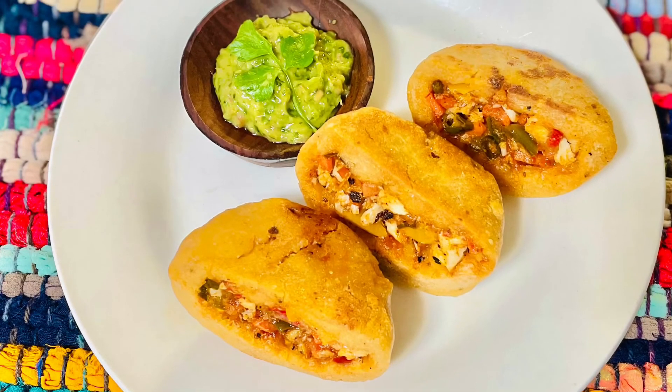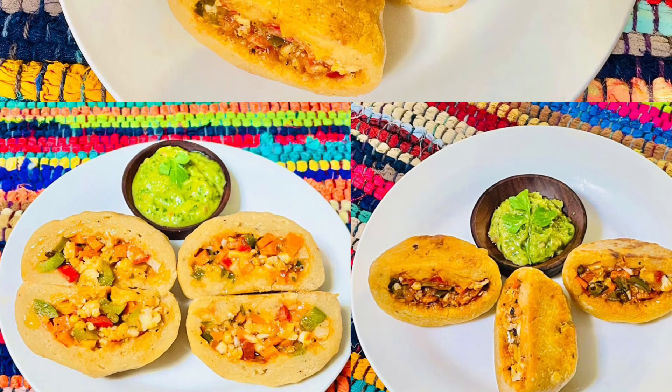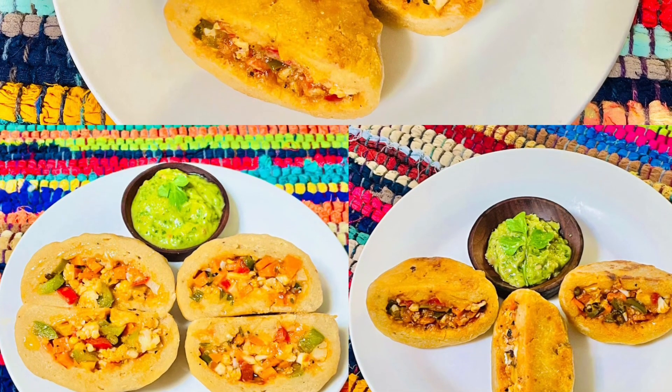Both types of buns — steamed and shallow fried — taste very nice. I hope you enjoyed this video. If you like my videos, don't forget to like, share, and subscribe to my channel, Enjoy Food and Travel. Thanks for your time. I'll see you next time — till then, happy cooking and happy eating!